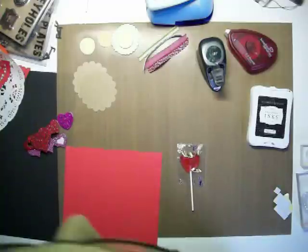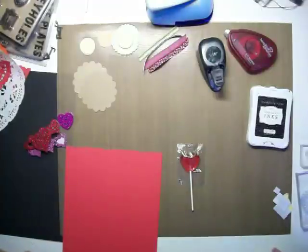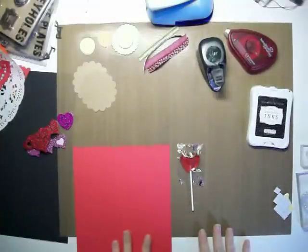Hi everyone, it's Misty from Scrapbook Treats. I wanted to show you just a little project that you could do for Valentine's Day with your kids or your grandkids.